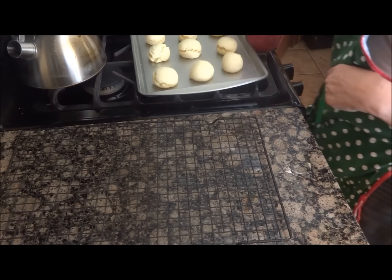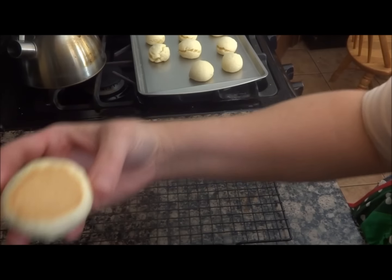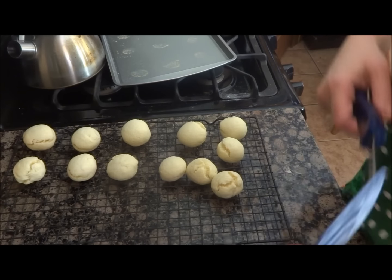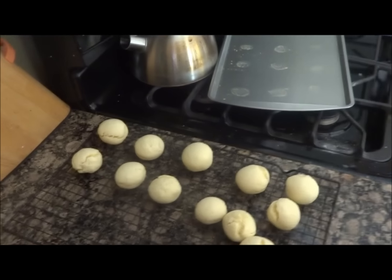I checked them at five and they needed more time — it could be this cooking tray. See that golden color? That's perfect. Here is the first batch. They smell so good. Seriously, your house will smell so good.